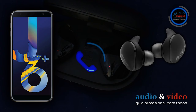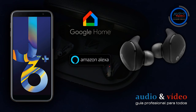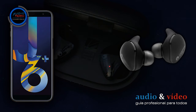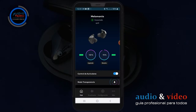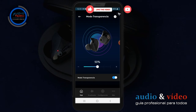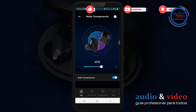Utilizaremos el micrófono para llamadas telefónicas y para realizar comandos al asistente de voz Google Home. Posee otra característica muy interesante: modo transparencia para interactuar con el entorno. Gracias a ella podemos mantener una conversación sin tener que quitarnos los auriculares para escuchar nuestro entorno.